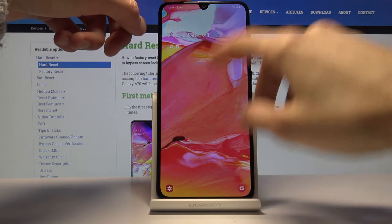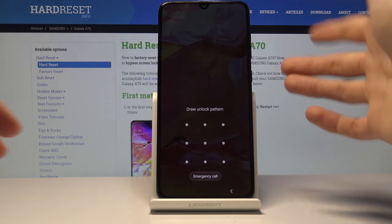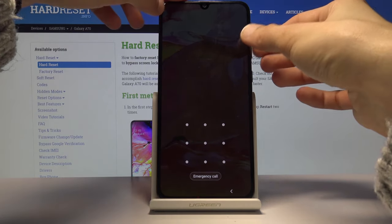So let's just try that. Now if the device boots back up normally, just try that again and alter how long you are holding or when you switch the keys.